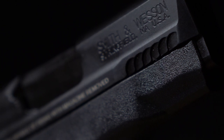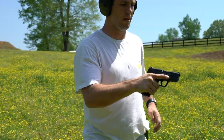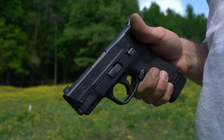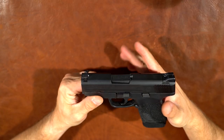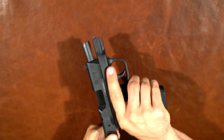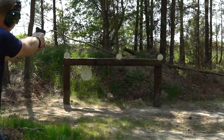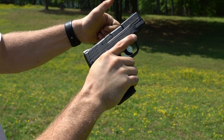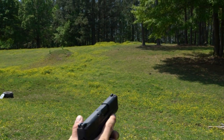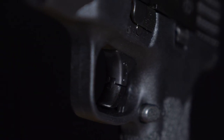Also on ergonomics: they've milled the slide slightly to add front press-check serrations, but these aren't the biggest grabs — I kind of wish they made them all the way through instead of just a tiny section. The rear serrations, though, are great — there's so much traction the way they're scalloped back there. I just wish the front ones were a little bigger; they're almost silly how small they are.